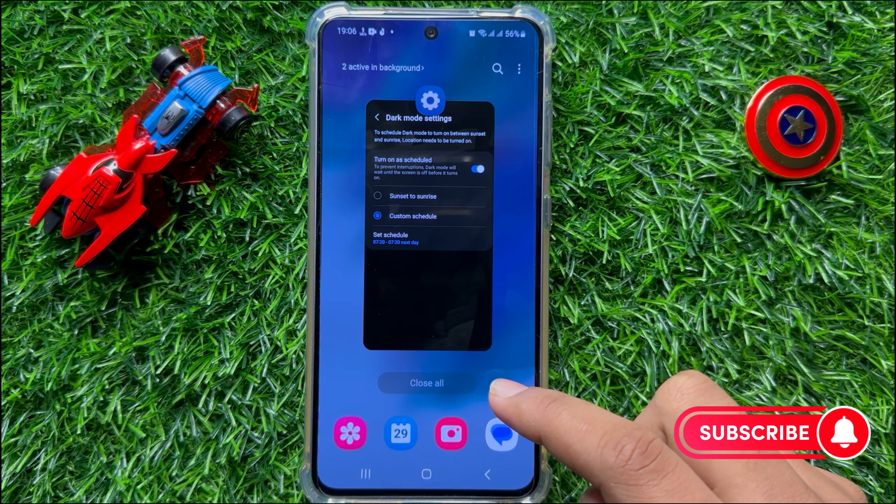So that's how you can enable dark mode on schedule on Samsung Galaxy S23 FE. I hope you liked the video. Thanks for watching.